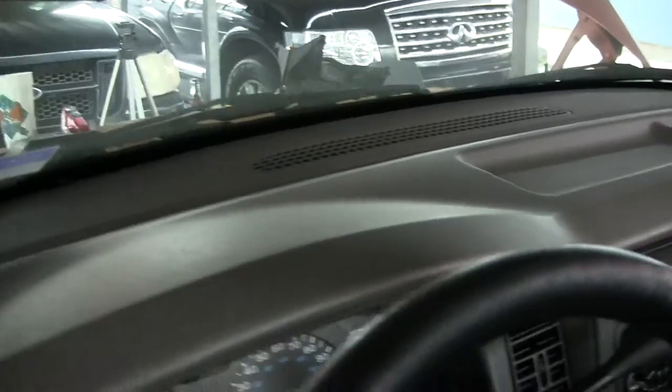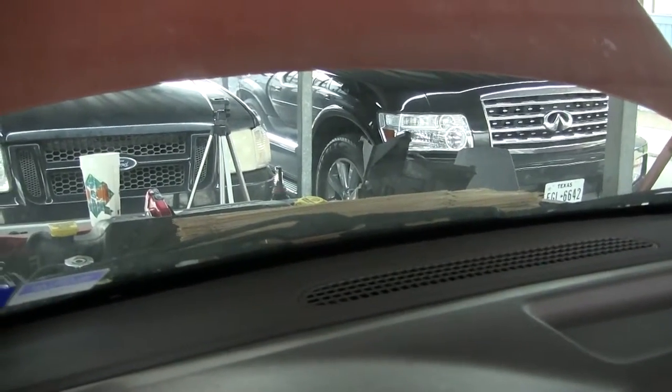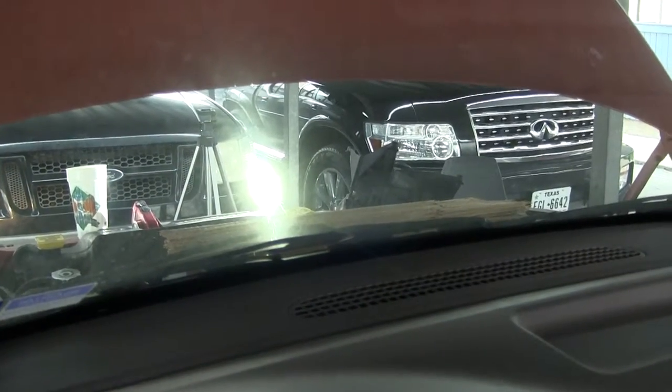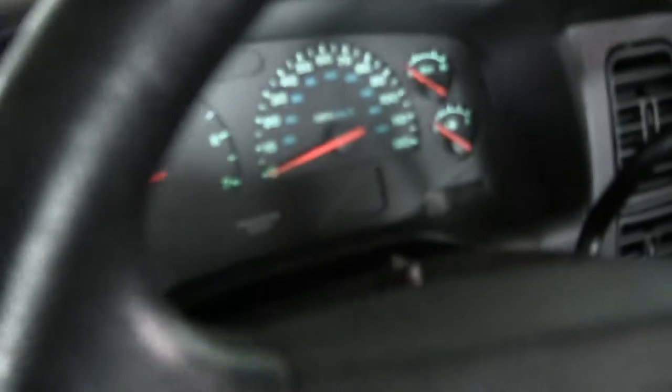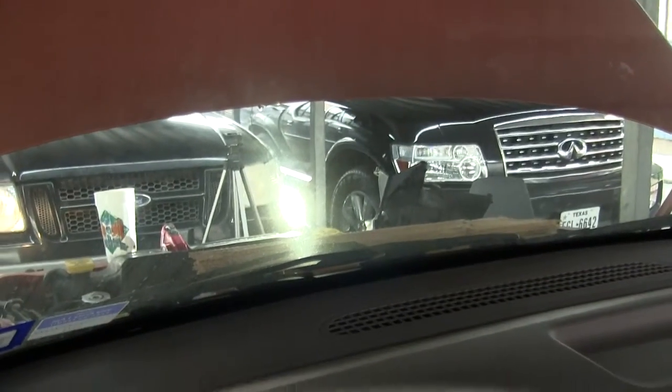Let's see here. That's far enough back, I guess. There we go, that's that. And then we put it on high beam, and that's what it looks like there.